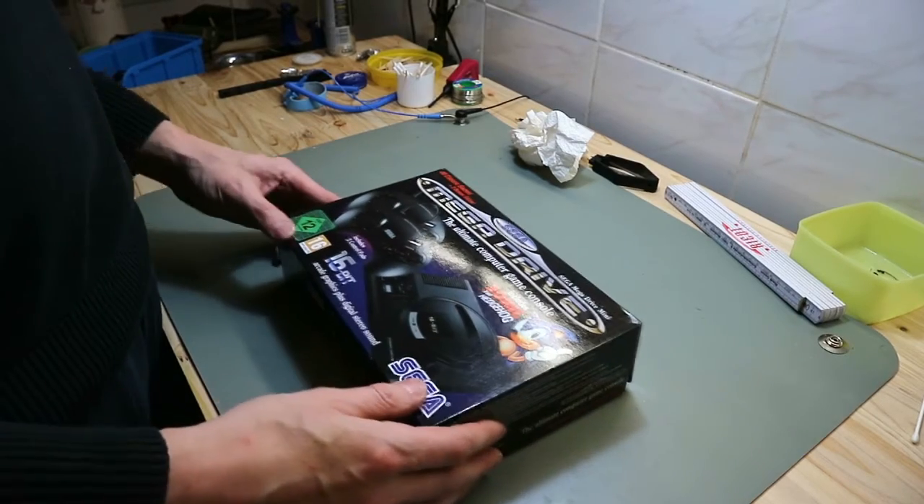Hi, welcome back. This episode is a little bit different than the last. We have not a classic computer — we have something different. We have a Sega Mega Drive Mini. It's not classic, it's a new technology for people who had one back in the day and want to play the old games, but without the issues of the old machines — no repairing, just play. So let's see what's inside.